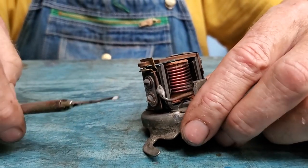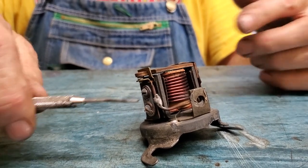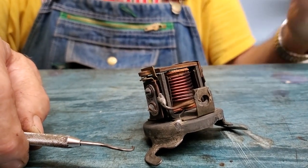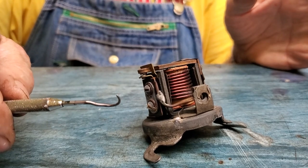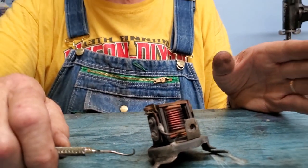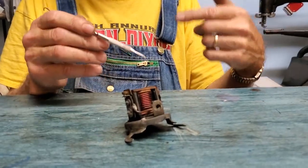All a cutout is is an electromagnetic switch. When a generator is mounted on a car and hooked up to the electrical system, the purpose of the cutout is simply to disconnect the battery from the generator when the generator is not running. Cutouts were used all the way up into the 1940s on some cars and motorcycles, but they go back to the earliest days of automobiles.